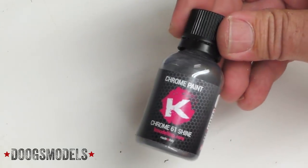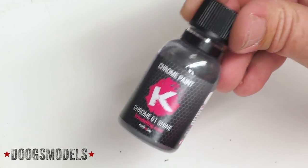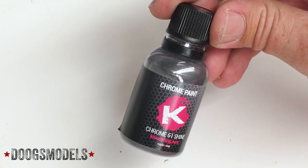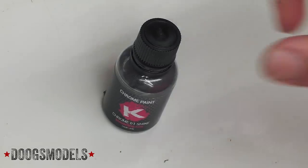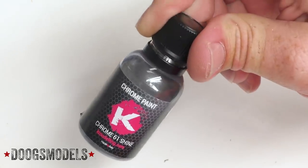First up, we've got Chrome 61 from K Colors. I've used this stuff before and really, really like it. I think it gives pretty much one of the best shines out there. When you combine it with their gloss clear, it does a really good job of sealing it and protecting it from lift, while not taking too much away from the bare metal look. I want to see it on a larger canvas and see how it does with the contours and curves of a fuselage.